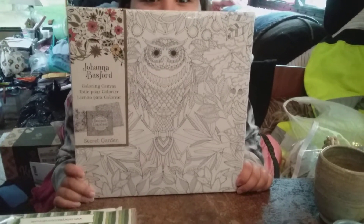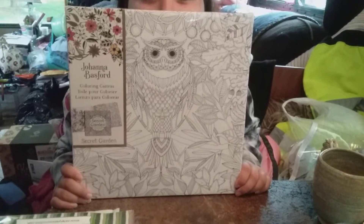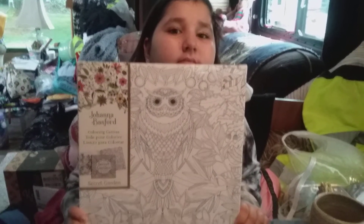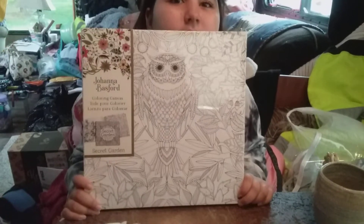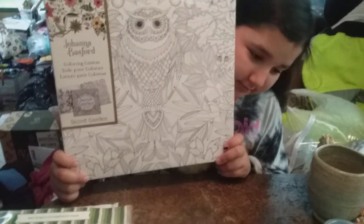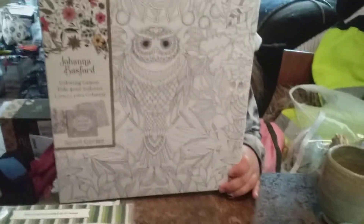Hello crafting crew! Lenae, the Crafting Trooper here, and my guest Peyton, my 10-year-old granddaughter — she is going to be my person that models and shows the products. First off, we have my Johanna...